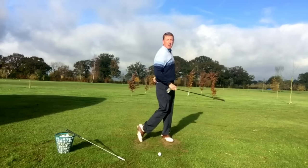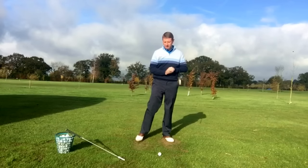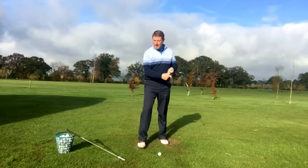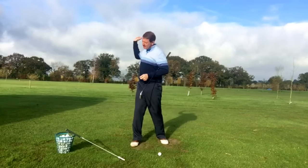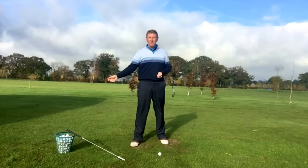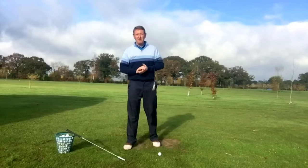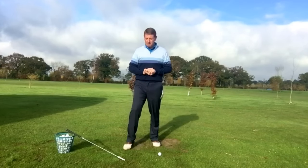My advice to you: relax — number one. Don't swing too quickly in the backswing, and don't start the downswing too quickly. Let it actually accelerate through impact. I hope this helps you get a little bit more distance. Thanks for watching, bye.